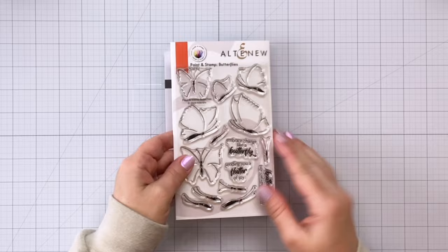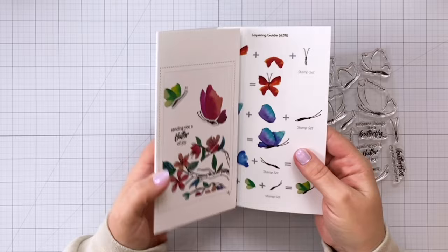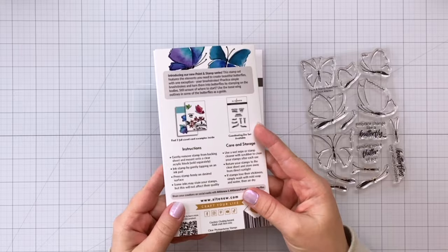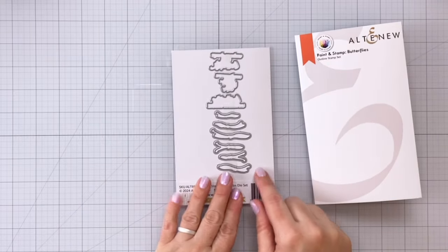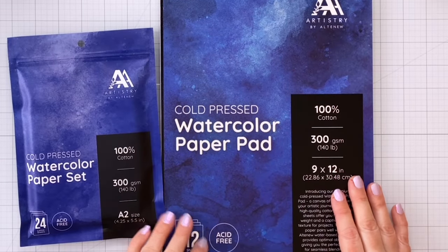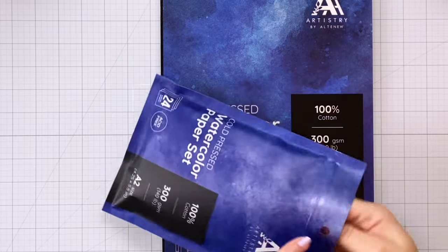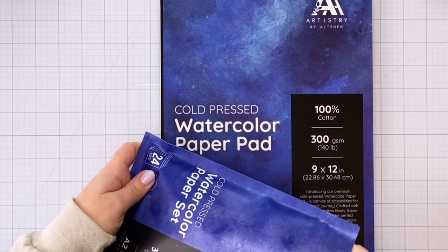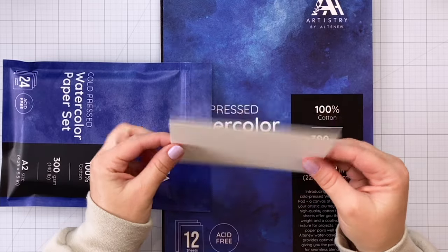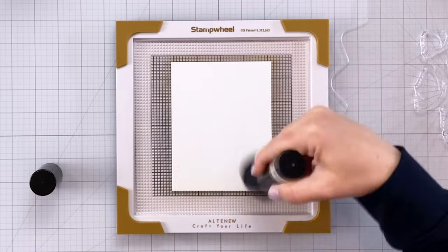I'm working with the Paint and Stamp Butterflies — these are absolutely gorgeous. You can see the stamp set, and Altenew does a great job of always including how to do everything, how to stamp it all, as well as giving you some beautiful colorful inspiration. New this month is also this awesome cold pressed watercolor paper. There is a pack of A2 sized cards and also a large pad which is 9 by 12. The paper is really nice and thick, cold pressed, with a very nice white color and not too much texture.